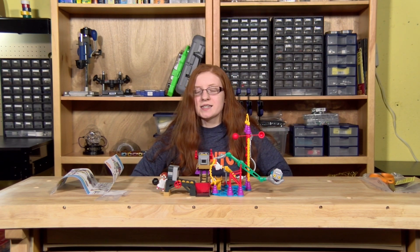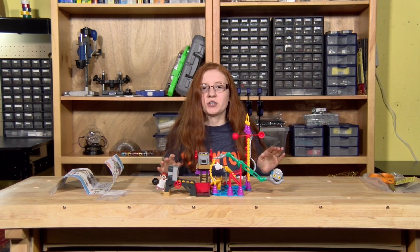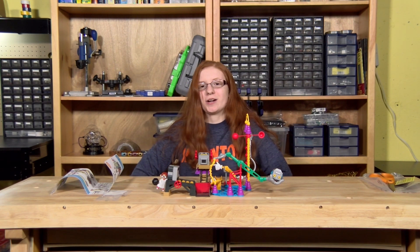So of course the next thing is testing it out. I'm super excited for it, so I'm going to clear off the other parts of the table and we'll see how it works.